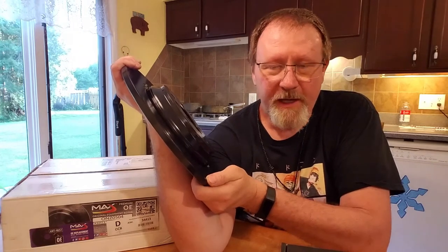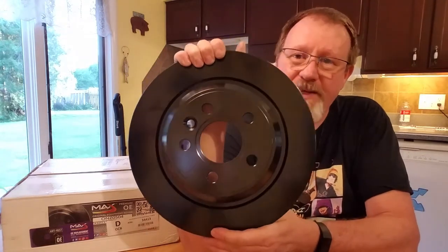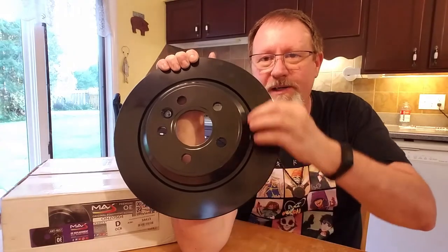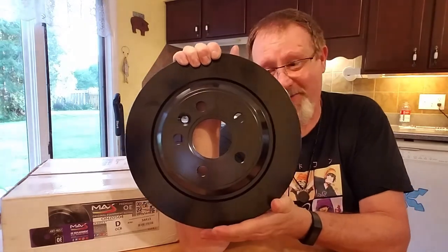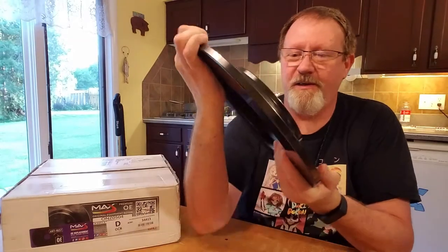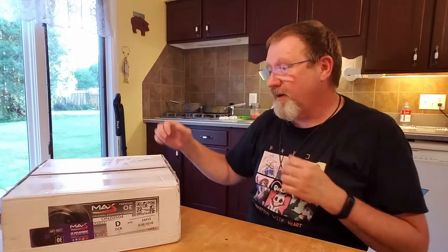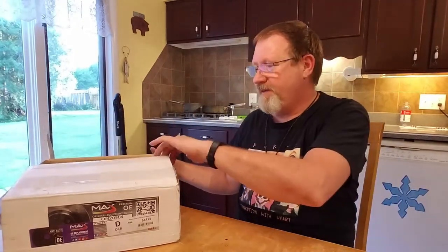I just got through painting the calipers on that car a nice blue color — I didn't want red or yellow, it just doesn't fit the nature of the car, but I thought blue was nice. That blue caliper over this black rotor is going to look so sharp. These rears are the solid ones — not vented — so let me set these aside.